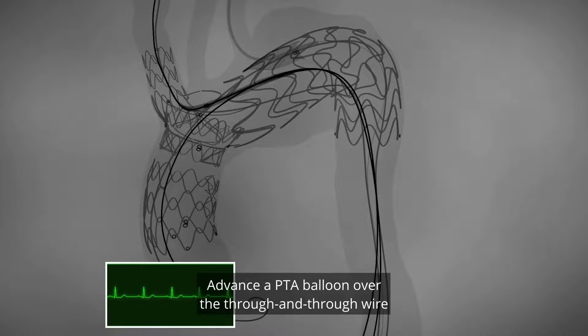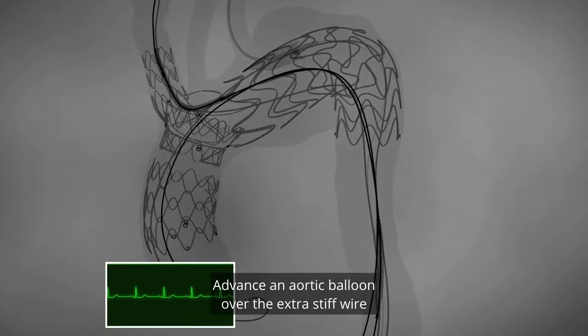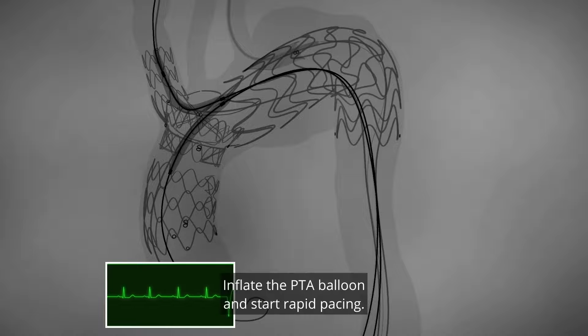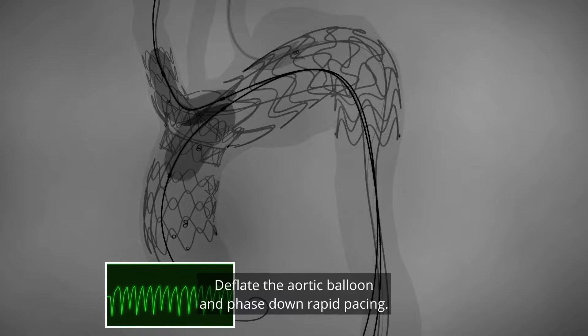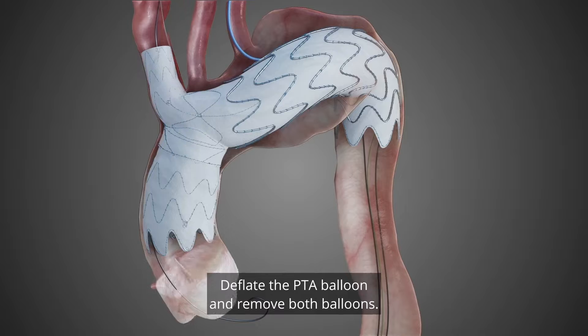Advance the PTA balloon over the through and through wire until half length is inside the branch. Advance an aortic balloon over the extra stiff wire until half length passes the dock ring. Inflate the PTA balloon and start rapid pacing. Inflate the aortic balloon. Deflate the aortic balloon and phase down rapid pacing. Deflate the PTA balloon and remove both balloons.